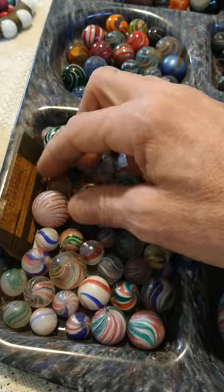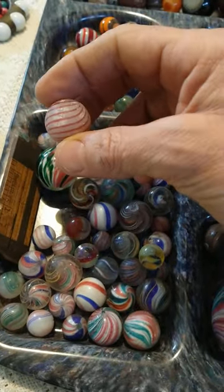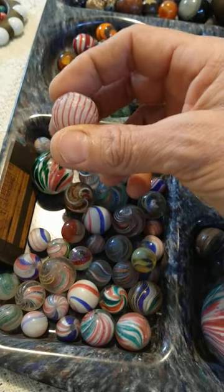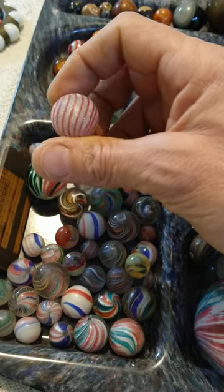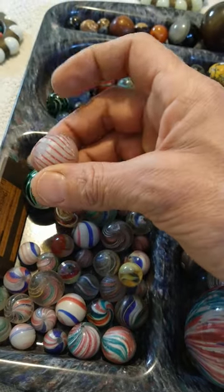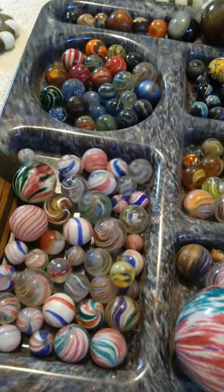Some other marbles I really like — though usually always beat up — are clambroth. They come with an opaque base and stripes on the exterior. The clambroth marble's glass is very, very delicate, so they're usually always chipped up. If you ever find a nice one and you like them, never pass it up, because you will never get a second opportunity to find a nice clambroth marble.